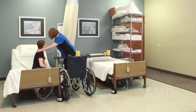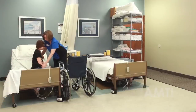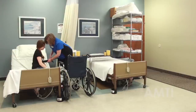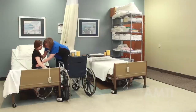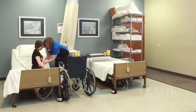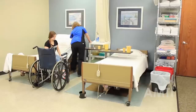Are you dizzy? Nope. Go ahead and put your slippers on. Does that feel okay? Make sure to check the gait belt and make sure it's tight enough, but not too tight. And put your slippers on.